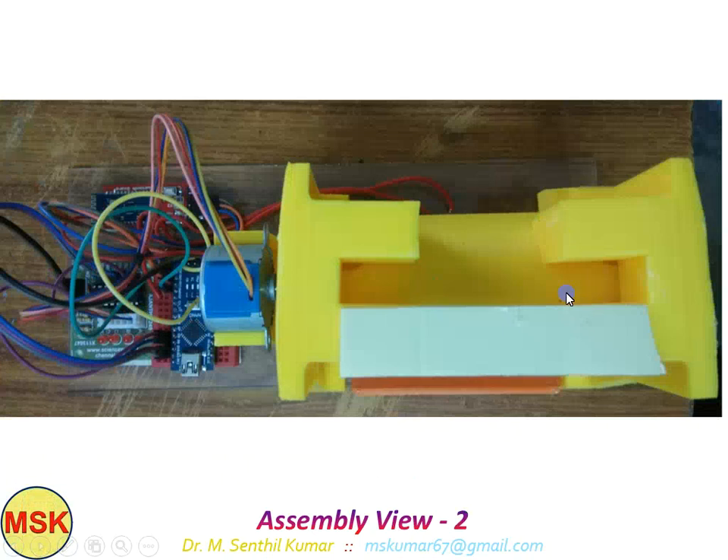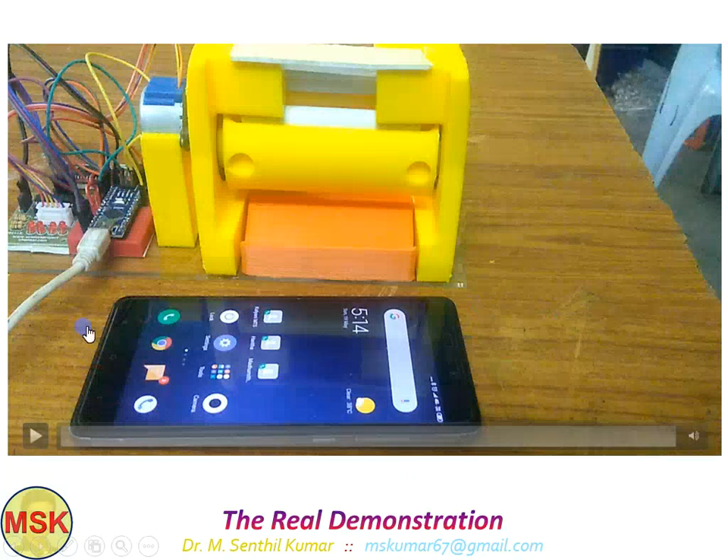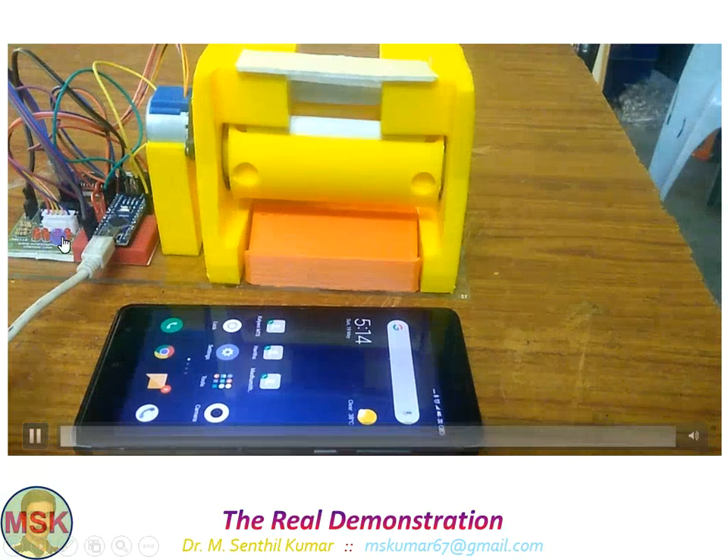This is the top view of the setup. Now we'll come to the main point — I'll be playing the demo video. The power is now on.